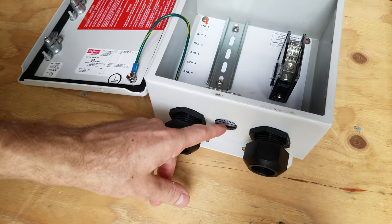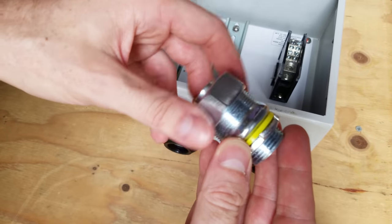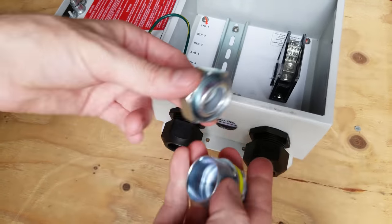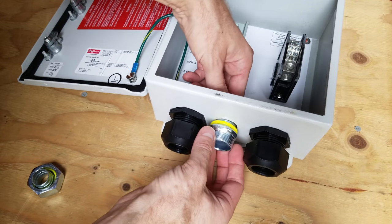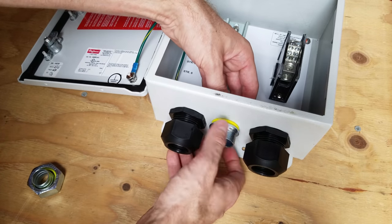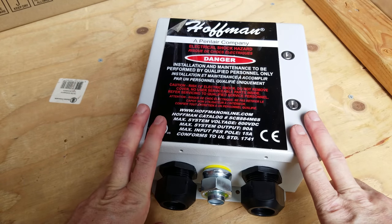For the output to the charge controller I'm going to be running liquid-tight flexible metal conduit. This is the liquid-tight fitting you use for that — it comes in multiple pieces: a gasket, an inner piece, the big nut, and on the other end another gasket and the standard lock nut. I'm going to insert this but not tighten it down completely just yet, and now we're ready to go mount this out on the pole.